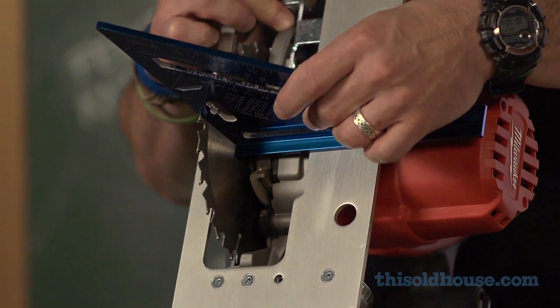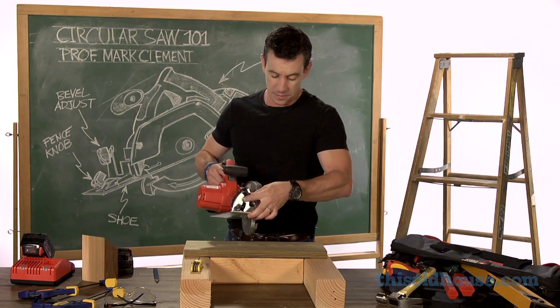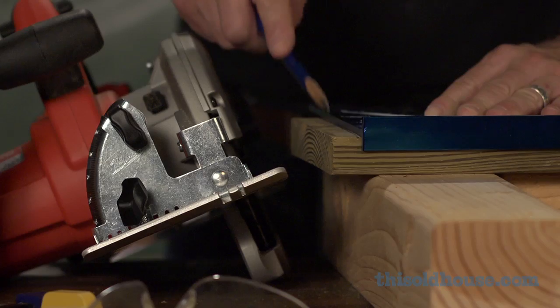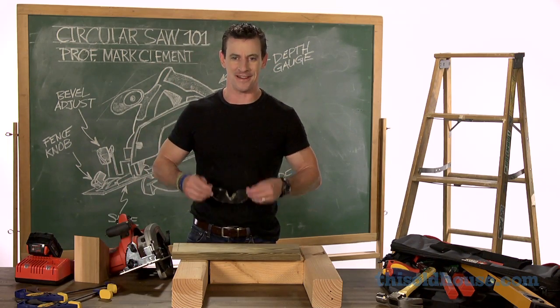And I'm right on the money. Now I can tighten my bevel adjustment, put in my battery, and I'm ready to cut. Now you're ready to do 90.